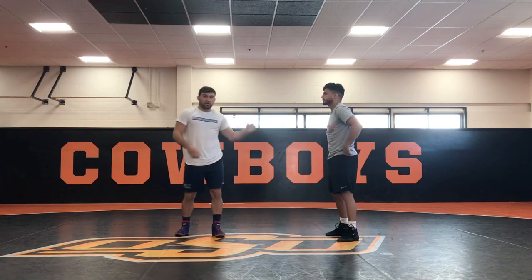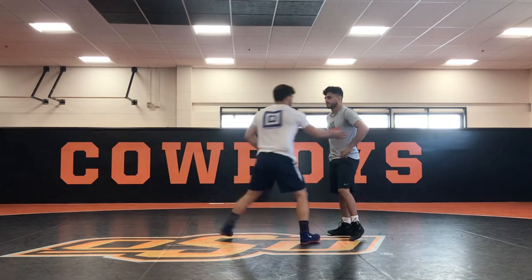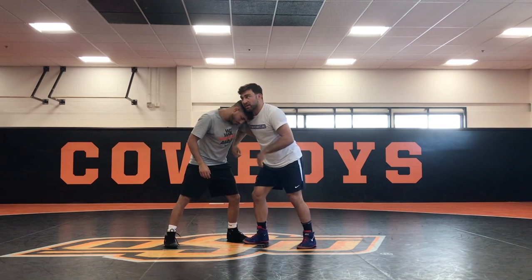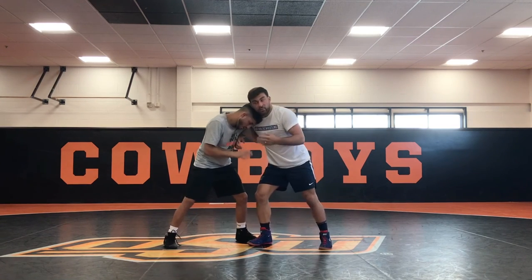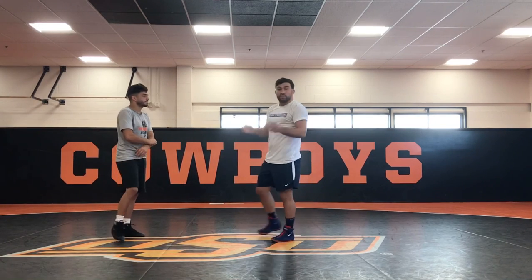That's awesome because this is another one of those times where we have an option depending on head position — whether I have head position or he has head position. It's so common. Guys are going to be in here where he has his underhook and we're both fighting for position. Either one of these could end up happening where his head's in or my head's in, so it's really good to have two different options.